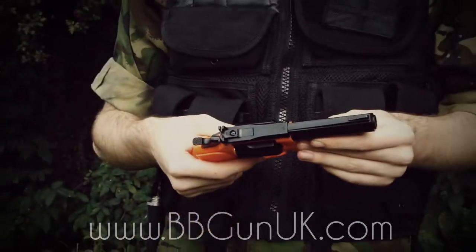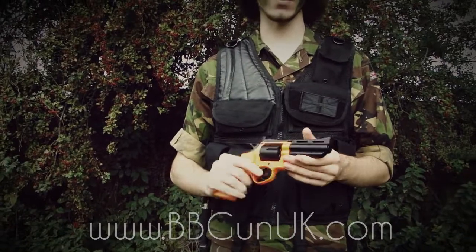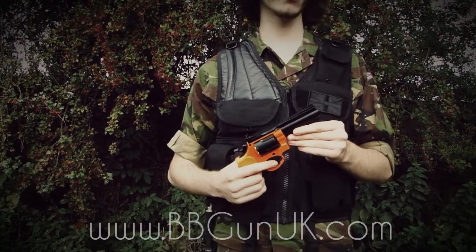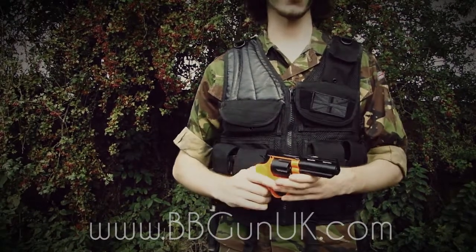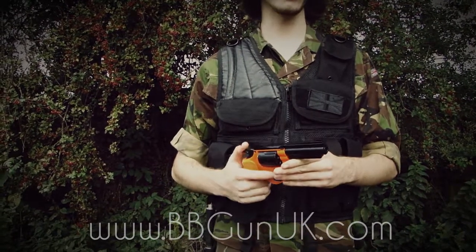Really nice gun — I highly recommend this to anyone. It looks really cool and it doesn't perform too bad either. If you're interested in this, the .12 or .20 gram ammunition, which I'd recommend, or maybe even the salt vest I'm currently wearing right now, head on over to BBgunUK.com — you can find all of that and more.